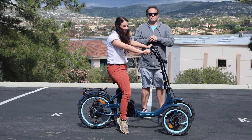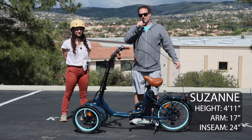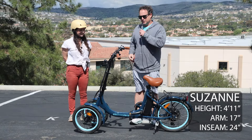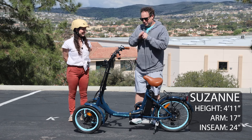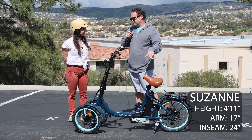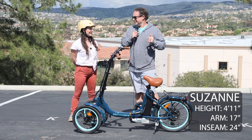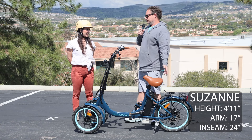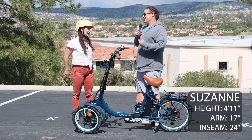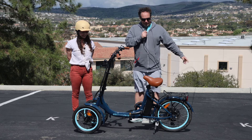It would be up to Suzanne if she felt comfortable on it, but generally speaking, probably not the best fit. We're here with Suzanne who's about to go on her first e-bike ride ever. Have you ever ridden a reverse tricycle? This is a reverse trike with two wheels in front. No — a lot of new things today. Have you ever ridden even a tricycle with two wheels in the back? Yeah, when I was little, not in recent years.